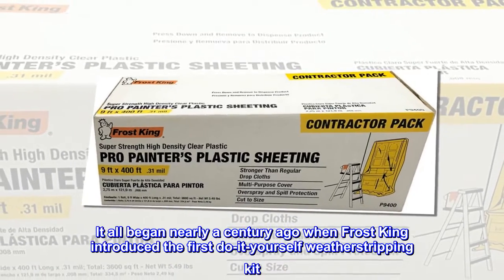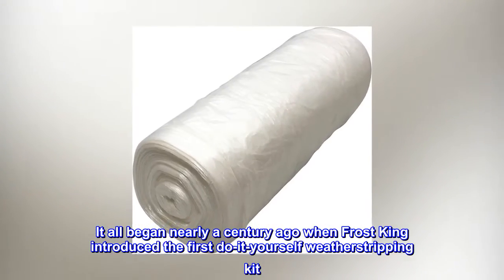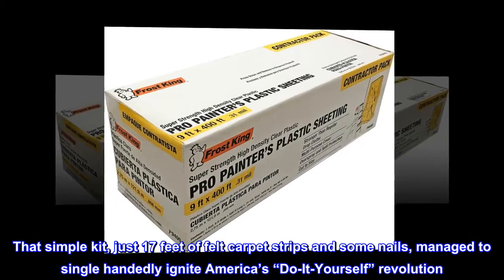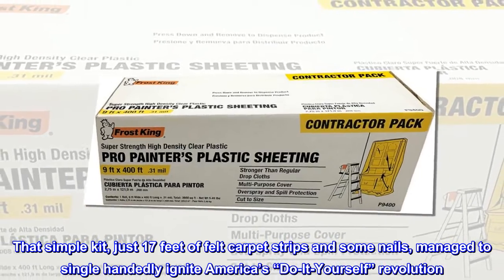It all began nearly a century ago when Frost King introduced the first do-it-yourself weatherstripping kit. That simple kit — just 17 feet of felt carpet strips and some nails — managed to single-handedly ignite America's do-it-yourself revolution.